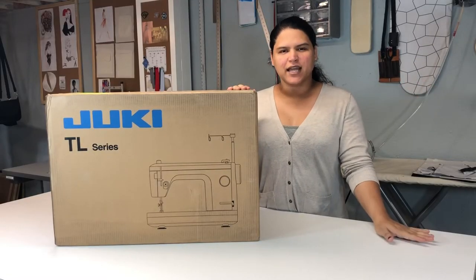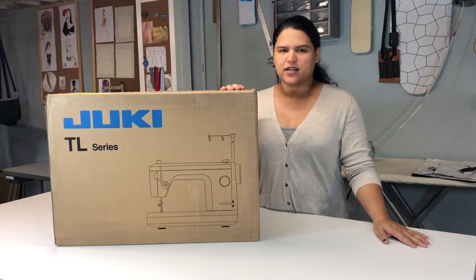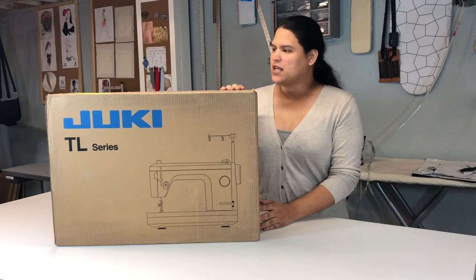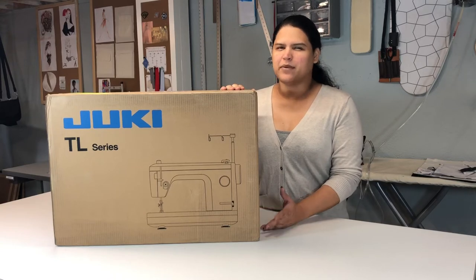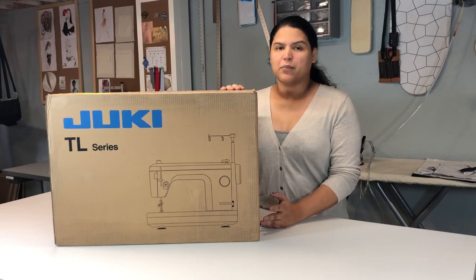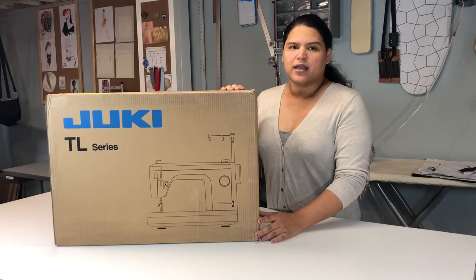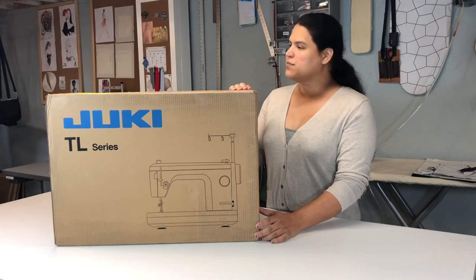Hi everybody, it's me again. Today I'm going to show you my brand new machine that I just ordered online and just received. I want to unbox this beautiful machine with you guys and talk a little bit about why I ordered it. If you follow me, you'd know I've been not posting many videos — I've been working, and my dad is in Puerto Rico, so we've been going through some personal situations. I hope things get better so I can start making more videos for you guys.